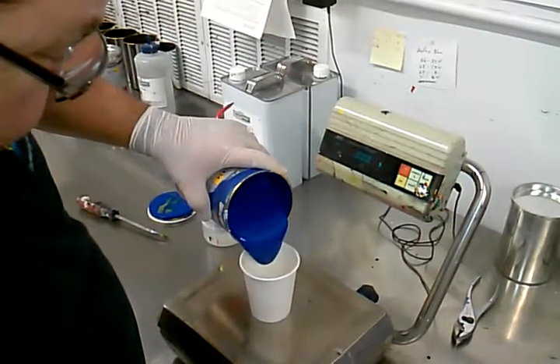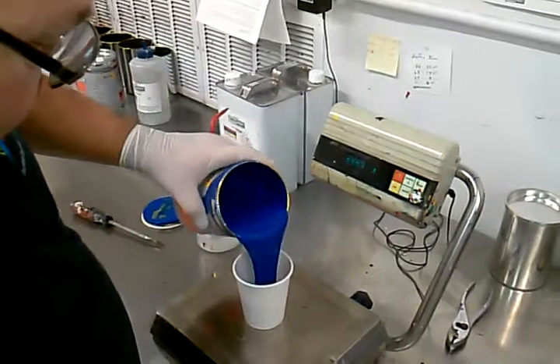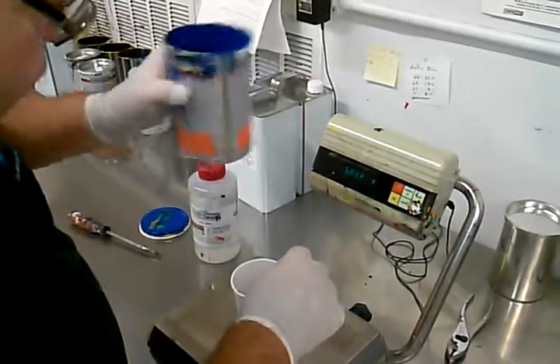With a single-component ink, it isn't really rocket science — just as long as you remember those numbers.